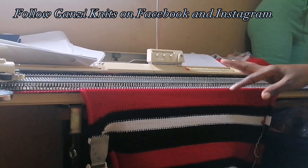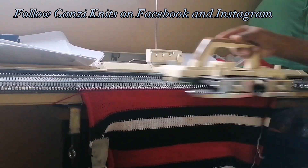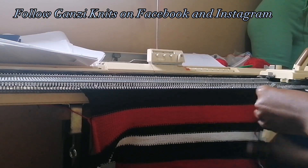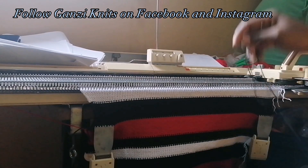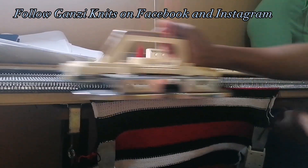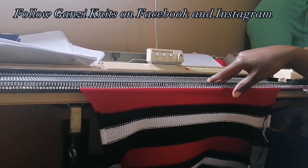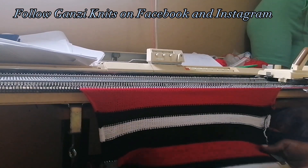I'm done with 20 rows of red; now attaching black to do 20 rows of black. In total I'm doing 60 rows. That's 20 rows of black, next 10 rows of white, next 10 rows of black, then 20 rows of red — and we'll be done with our 60 rows. That completes the back of our sweater.